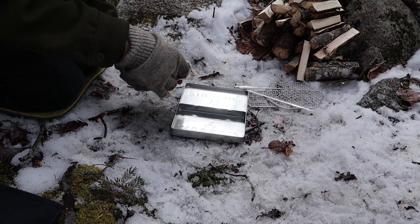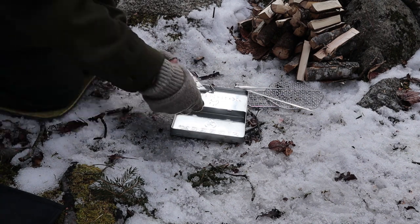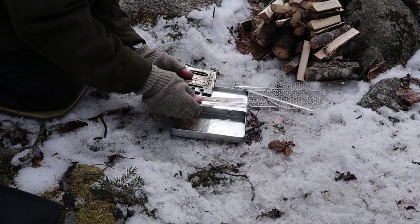What I did was at home I assembled the stove into a six-sided configuration, just to save a little bit of time and not have to carry the extra parts.